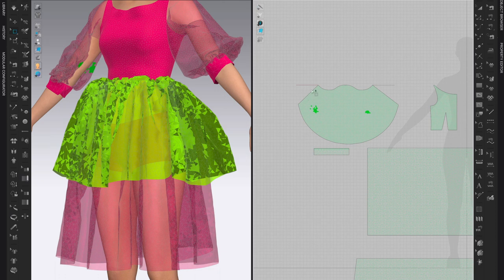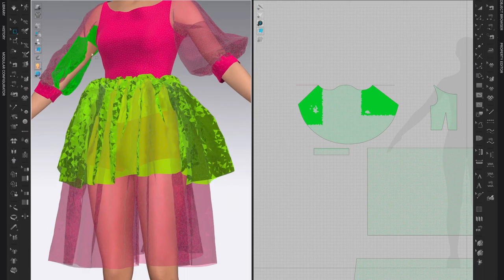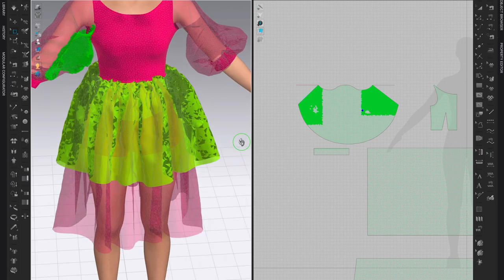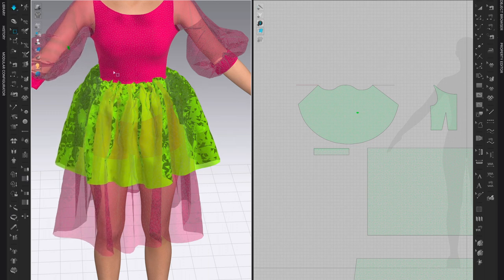I grab from the left and right sides of the pattern. Then I come to the 2D window where I can see which area of the pattern to select — it's much easier in 2D. I hold Shift and select the whole area, then come back to the 3D window, orient myself, and just pull that out so it's out of the skin but not going into the body. Click Spacebar again and it should simulate now outside of the body.